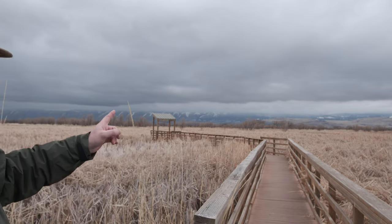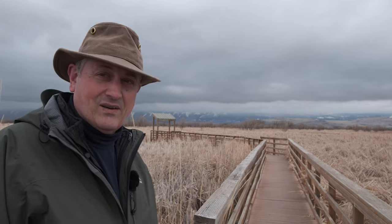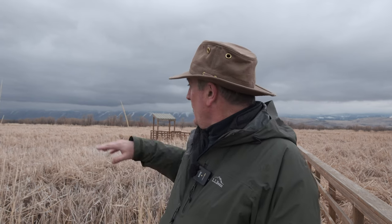Hey there everybody, thanks for coming out today — really happy to see y'all got out of the office. It's 47 degrees, which is really nice, and the wind is off and on. As you can see behind me, it could start bucketing down at any moment, so I am going to go hide in the little shelter out there.